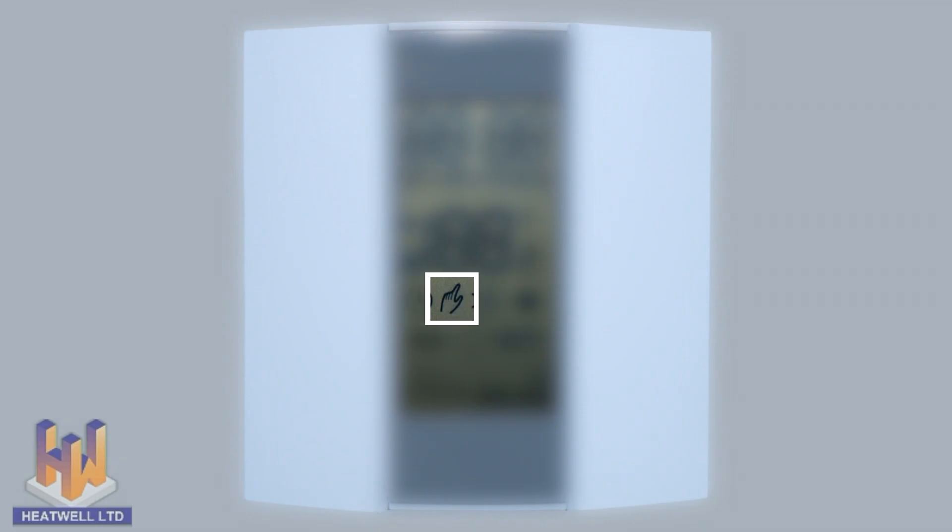The hand symbol will be displayed when the unit is operating in manual mode, following the temperatures you have selected. The sun or moon symbol will be displayed depending on whether the unit is operating in its comfort or economy setting. When the sun symbol is displayed, the unit is in comfort mode, which means the floor will stay at your chosen temperature all the time.